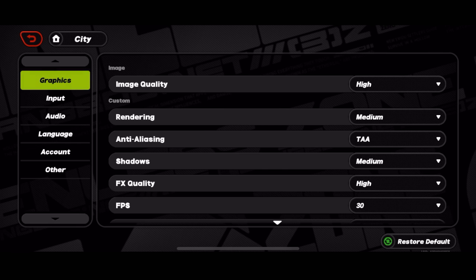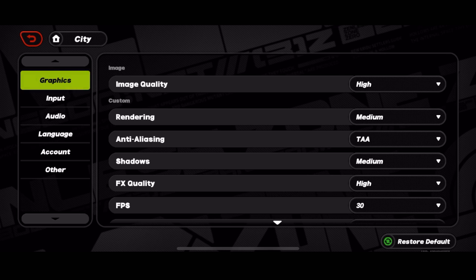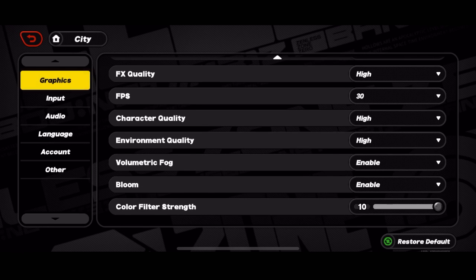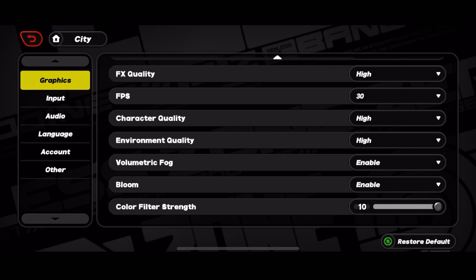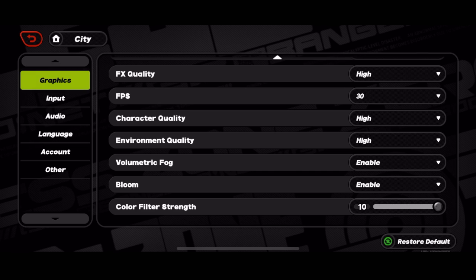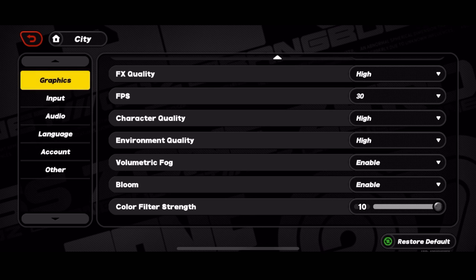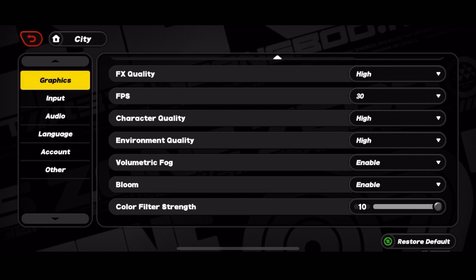Here are all the graphic settings. Image quality: high. Rendering: medium. Anti-aliasing: TAA. Shadows: medium. FX quality: high. Frame per second: 30. Character quality: high. Environment quality: high. Volumetric fog: enabled. Bloom: enabled. Color filter strength: 10. With all of these settings, even at 30 fps on a very old device that barely meets the minimum system requirement, the game has been running very smooth on my 2019 iPhone 11 — not a Pro, just the standard iPhone 11.